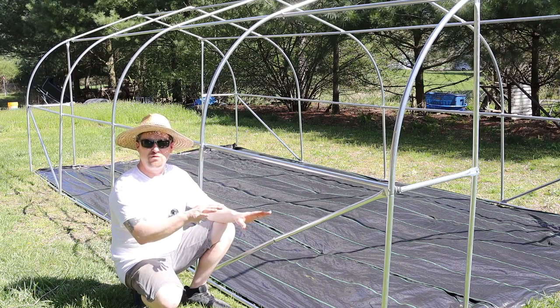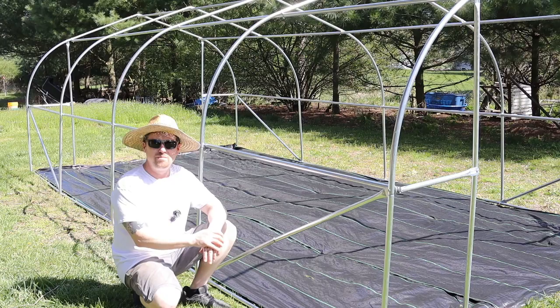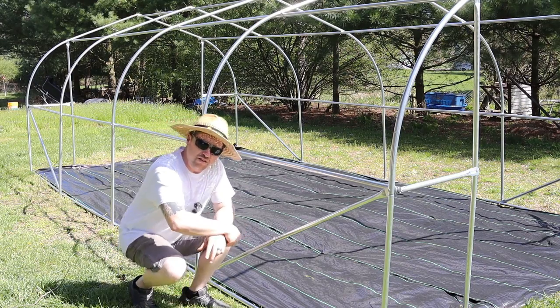We should have a nice floor in the greenhouse. Next, I just have to try to get the greenhouse top over the framing.